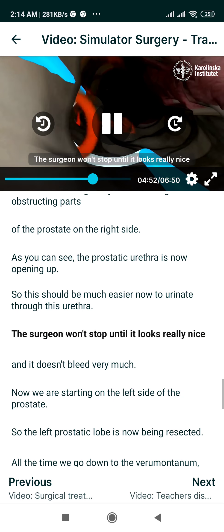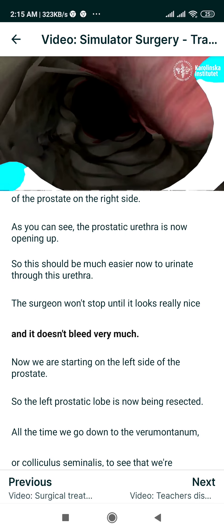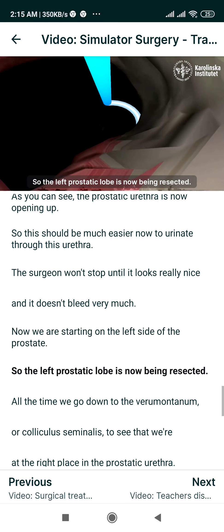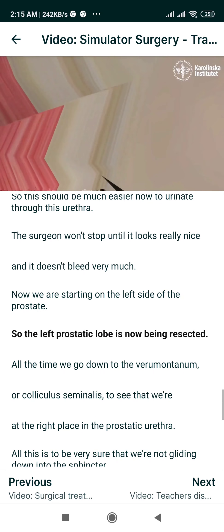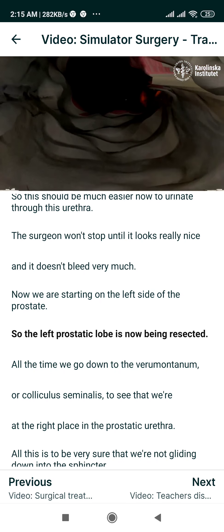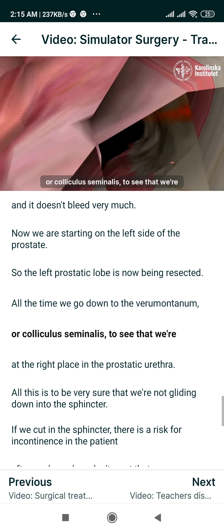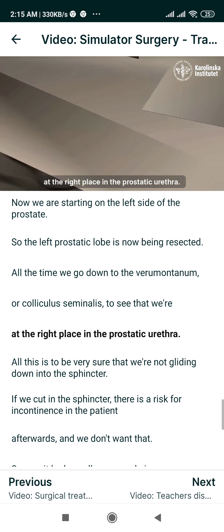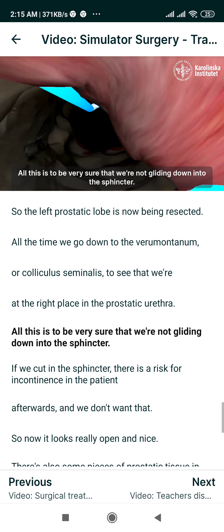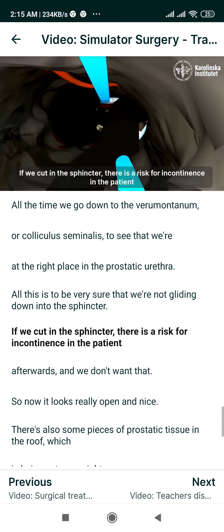The surgeon won't stop until it looks really nice and doesn't bleed very much. Now we are starting on the left side of the prostate, so the left prostatic lobe is now being resected. All the time we go down to the verumontanum, or colliculus seminalis, to see that we are at the right place in the prostatic urethra. This is to be very sure that we are not gliding down into the sphincter. If we cut in the sphincter there is a risk for incontinence in the patient afterwards, and we don't want that.